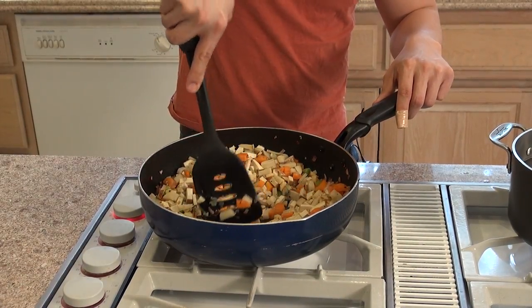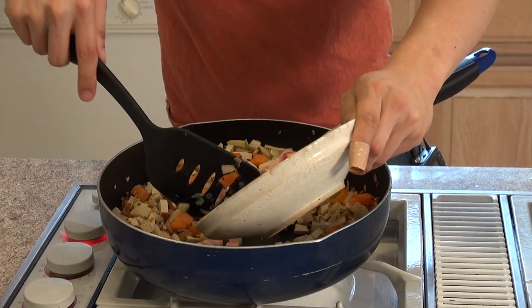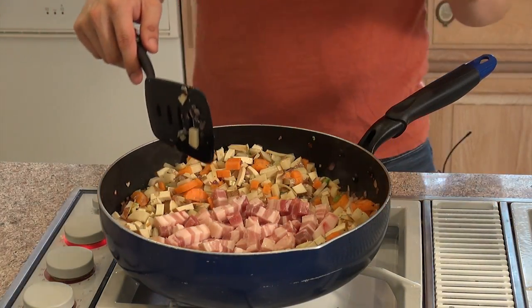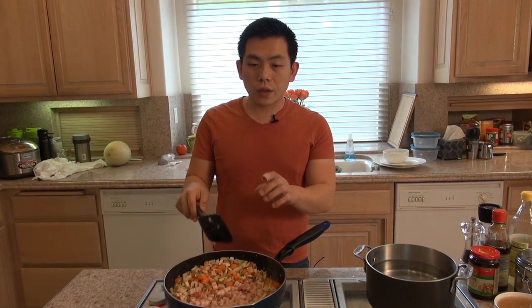We're going to create a well in the middle and put the pork belly in the center. Let the pork belly brown on both sides — that's going to take about four to five minutes. If you don't have a big pan like this, you can always cook the pork belly separately and then put the ingredients back together.